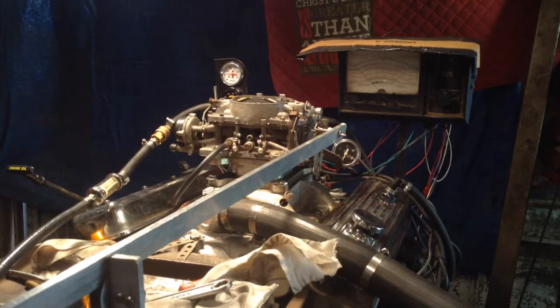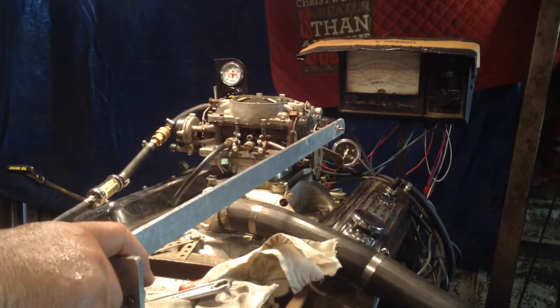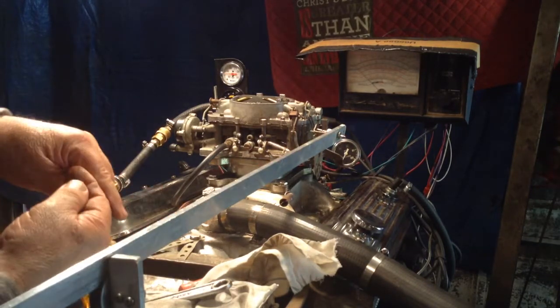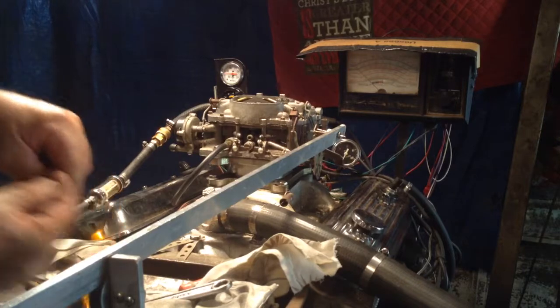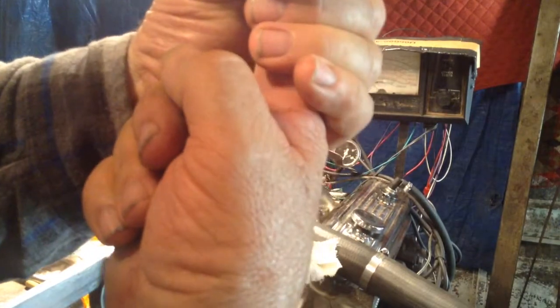Okay, I'll tell you exactly what you got in this one — you got a bad float adjustment. What happens when you run it totally out of fuel, the pin in there is coming out of the socket. To draw a picture of that: when it runs out of fuel, this is your needle going up and down, and it comes out of the socket and won't shut it off.